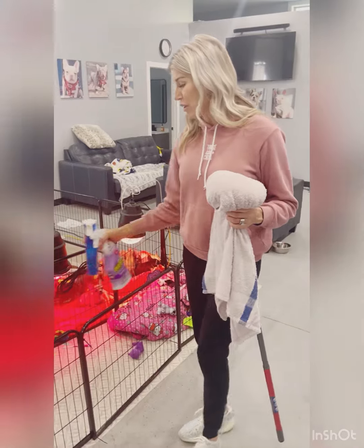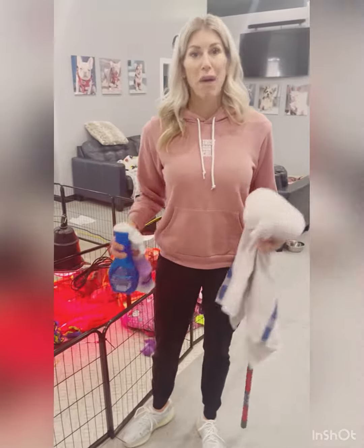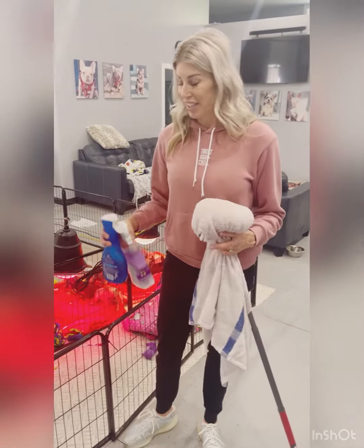I'm going to show this whelping area. I recommend you put the puppies in a kennel, move them out, and spot clean — pick up the big pieces of poop and get those cleaned up.